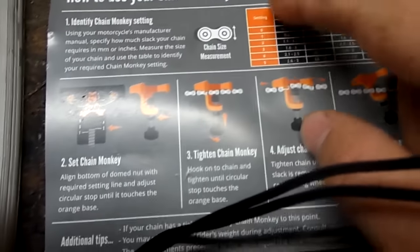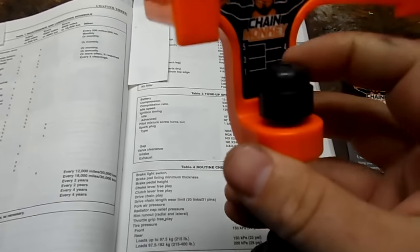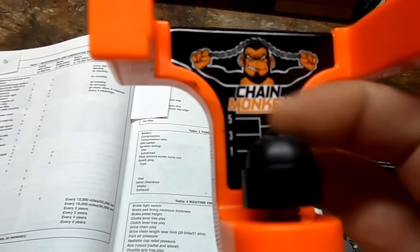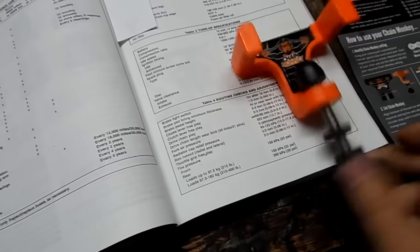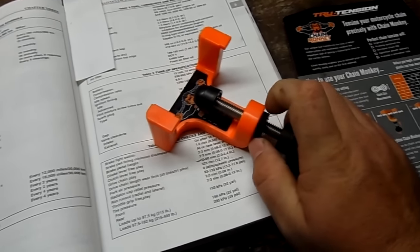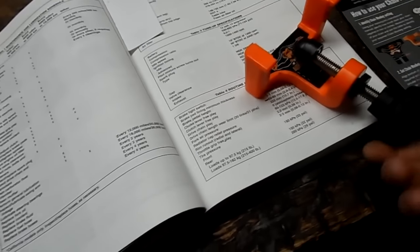That would put me at the number three mark. You've got six different settings including zero. So to set this up, you move this all the way up — you can see there's numbers on the back of this sticker. The bottom of this black piece needs to be even with one of those lines, so you screw it all the way up until it's even. You line up the bottom even with number three, then tighten this little nub. Once the setting is done, you tighten that nub all the way, and then back it all the way off.